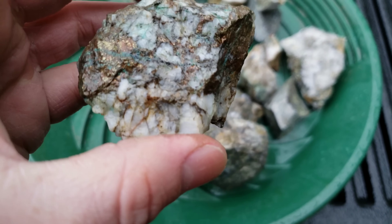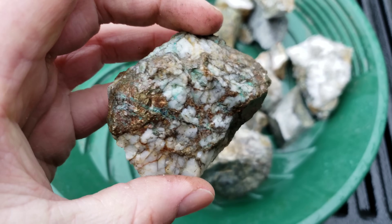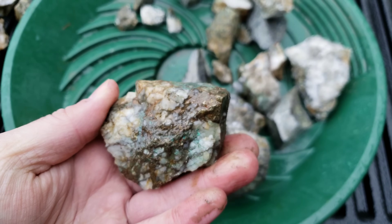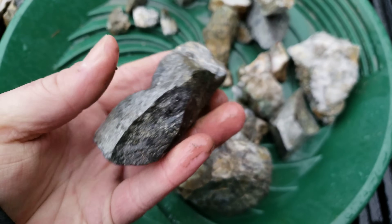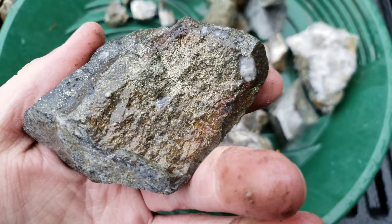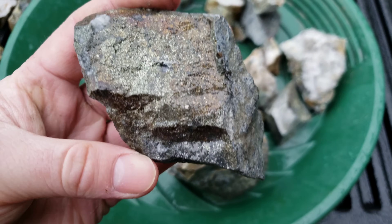So this was a grab sample we found on the road. You can see all the mineral in it — solid chalcopyrite.